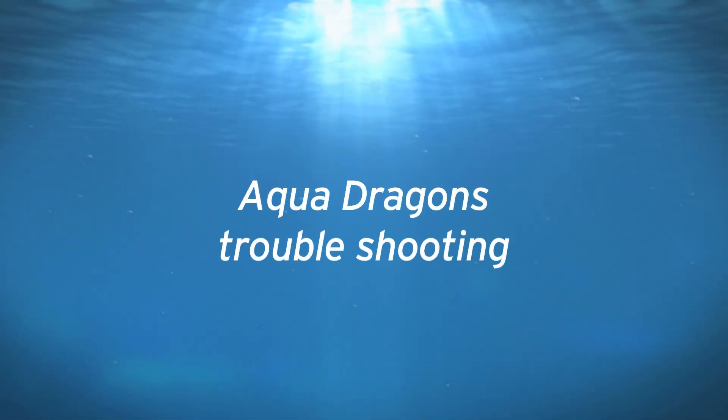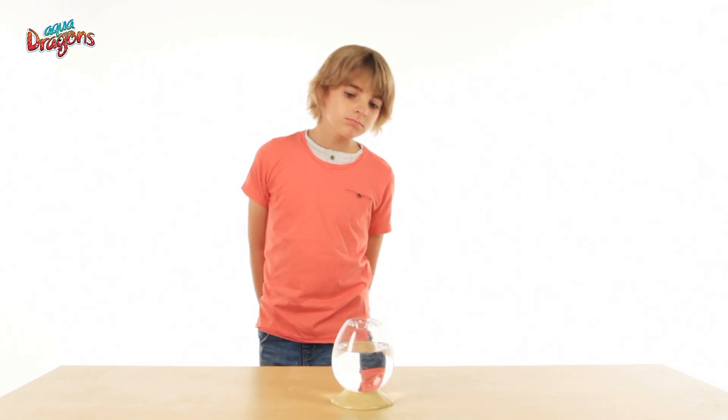Aquadragons troubleshooting. Having problems with your Aquadragons? Let's troubleshoot.